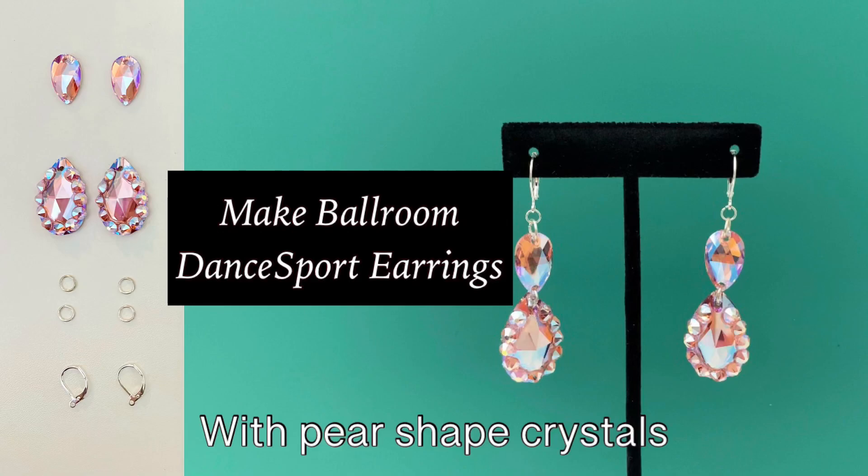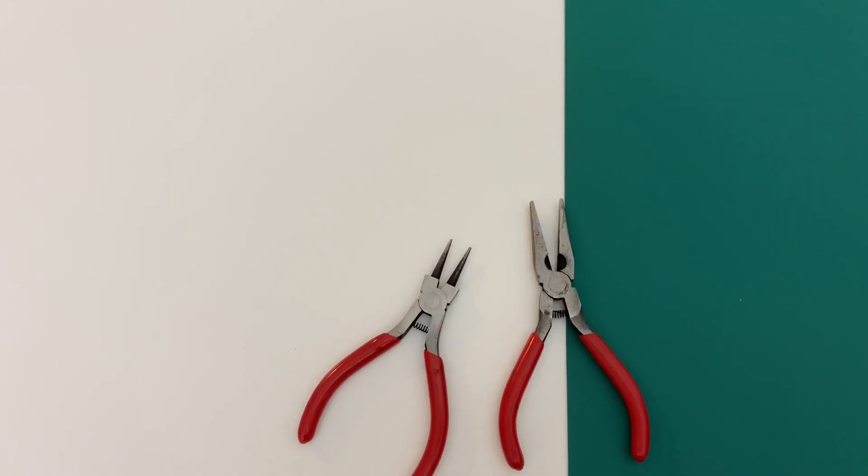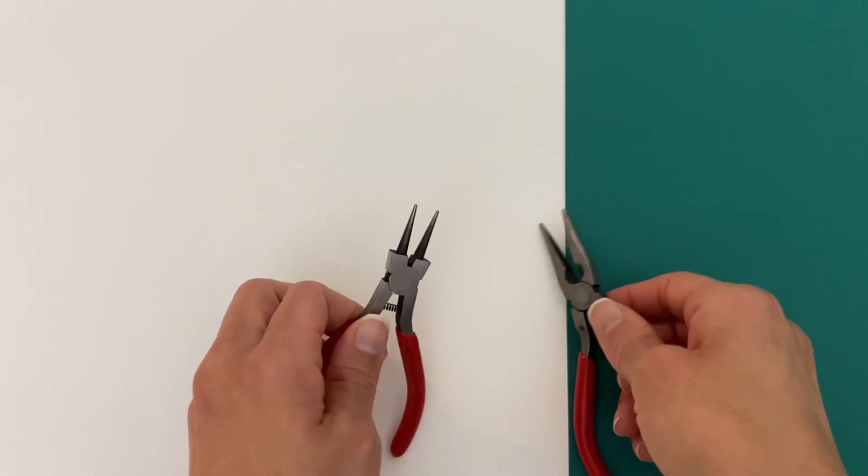You can make your very own crystal earrings using a variety of sew-on crystals. For this pair, I'm using Pear Shape. For this project, what you will need is right here, along with a pair of jewelry making tools — and these are the tools that I'm using today.